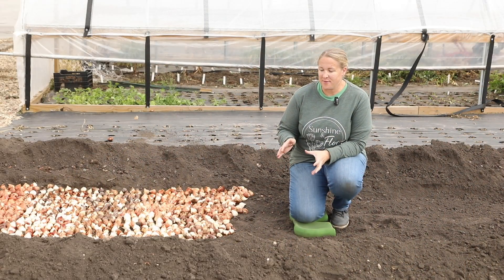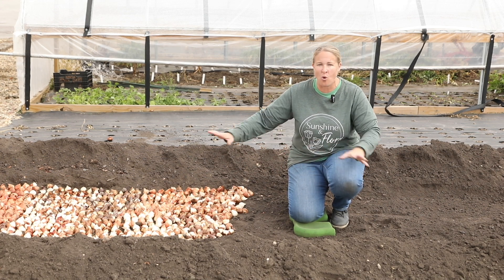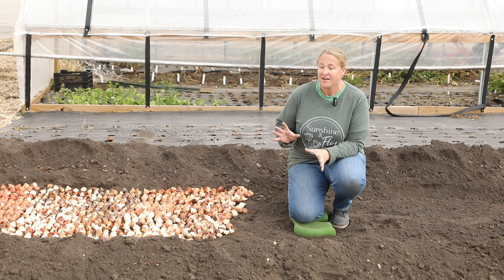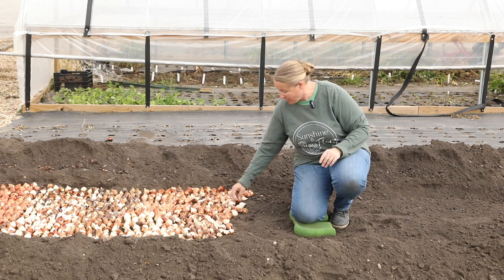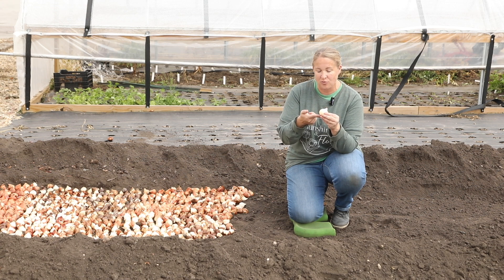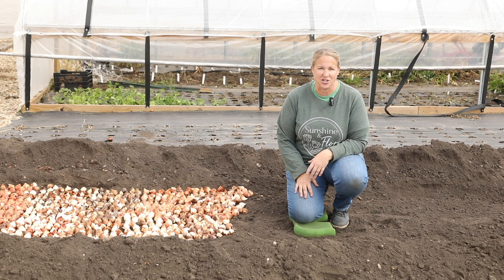I saw a video the other day that Nicole from Flower Hill Farm had posted where she had a big trench dug by her tractor and then literally just poured the bulbs in, spread them all out, and covered them up. Oh my gosh, if that works I think I might be doing it that way next year, but this year I was just way too nervous without testing it out, so I'm going through and planting them as I do every year — pointy end up, roots down — but if she has good luck I may definitely try that next year.